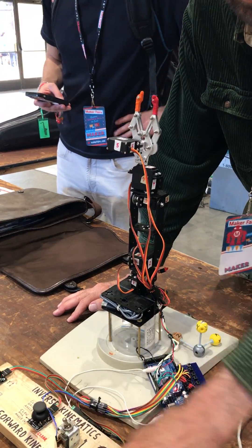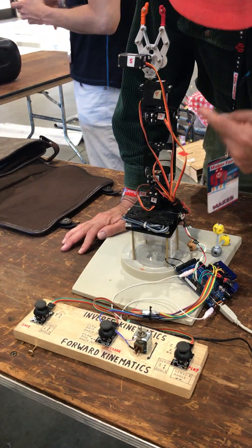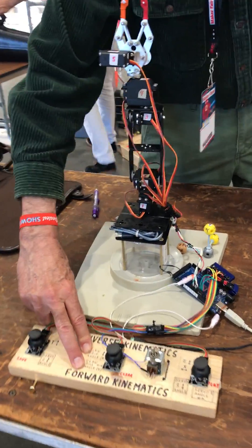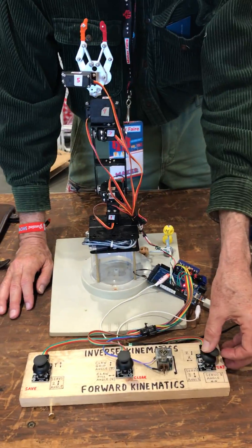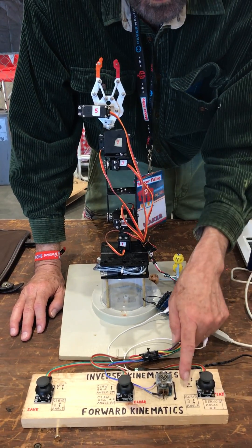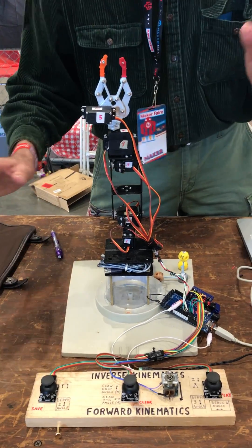In forward kinematics, you're going directly to the motor — motor one, three, all numbered, and two. And then the flap is just four and five. So these are the steering ones: number one, number three, and number two. That's just simple stuff.